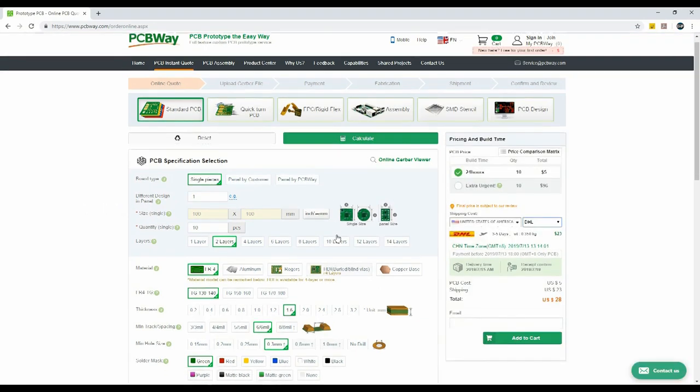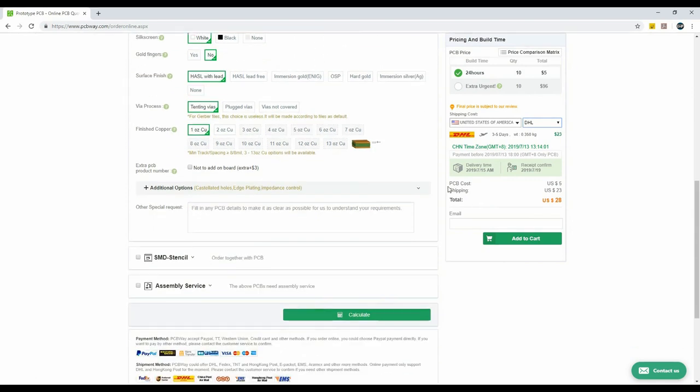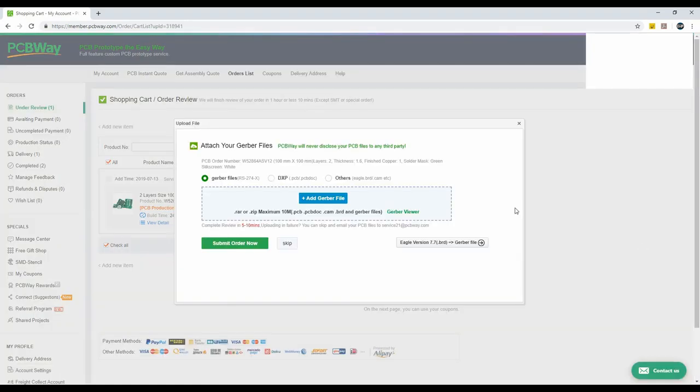You can change some PCB parameters there. You can also select any PCB color according to your preference, and after that click on calculate. Then upload your gerber files and submit your order.